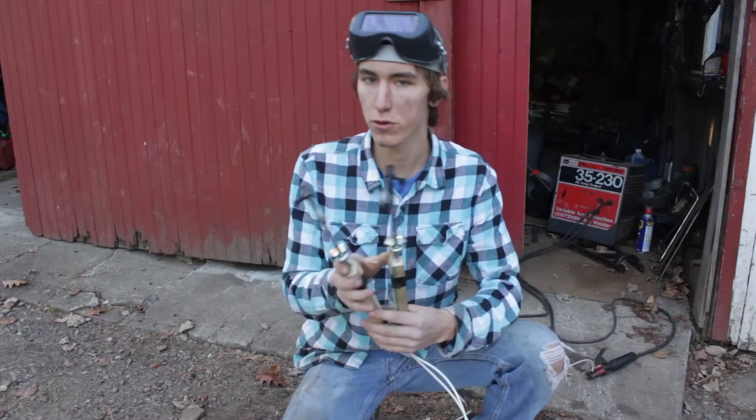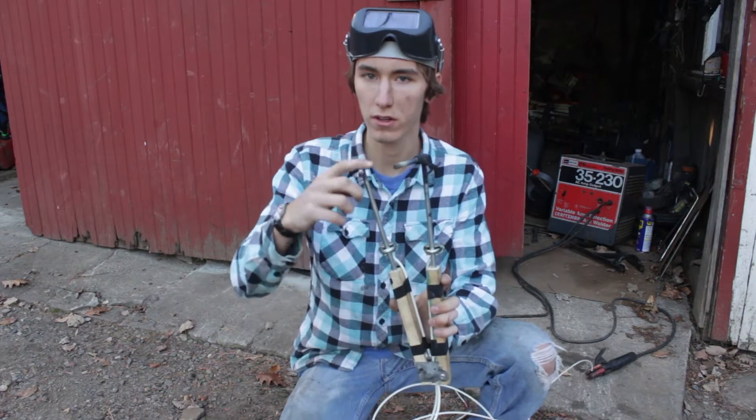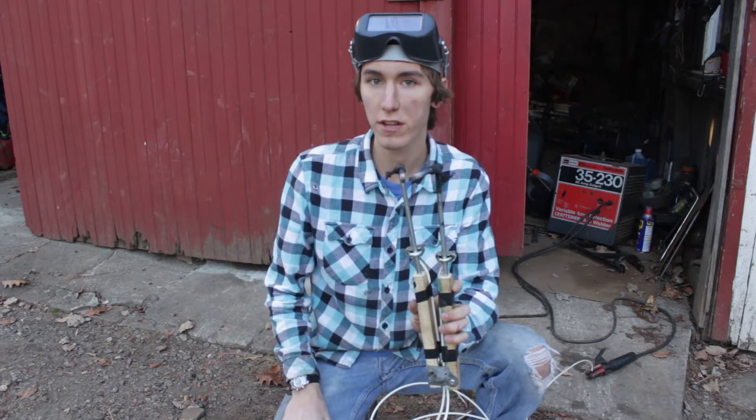This is the carbon arc torch I built. It's a pretty simple concept — basically just takes these two carbon electrodes, you bring them together, they touch and it arcs, and it creates a really hot flame.